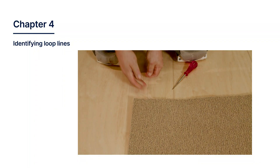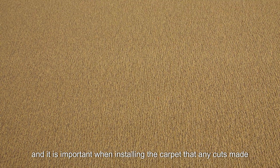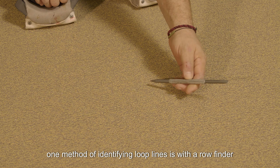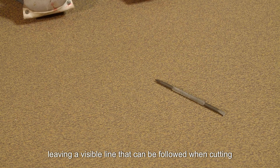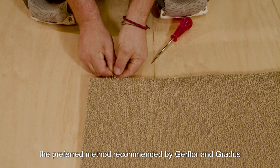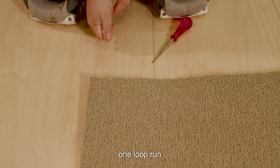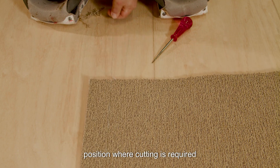Chapter 4: Identifying Loop Lines. There are loop lines that run along the length of the carpet, and it is important when installing the carpet that any cuts made are between these loop lines. One method of identifying loop lines is with a row finder, which is designed to separate rows, leaving a visible line that can be followed when cutting. It also minimizes the chances of damaging rows when cutting. The preferred method recommended by GERFLOR and GRADIS is by pulling a thread to physically remove one loop run from the length of the carpet at the position where cutting is required.